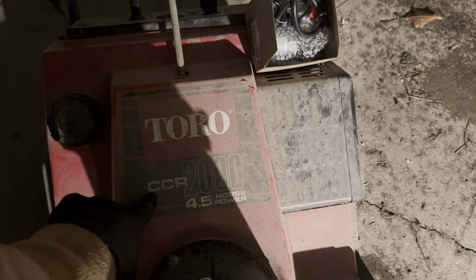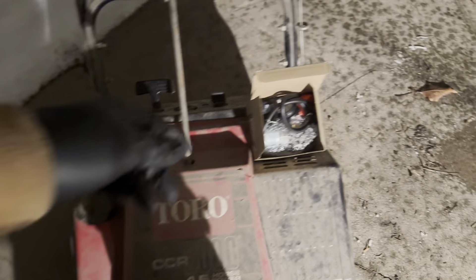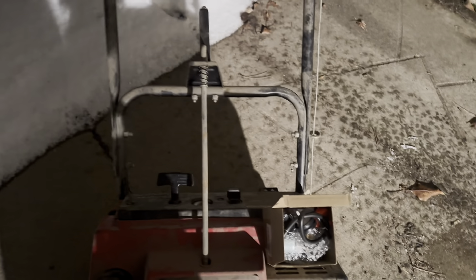Here we have a Toro CCR2000 single stage that's not starting. It's been sitting for several years actually. I tried to clean the carburetor out, but that didn't work, so we went ahead and bought a new one on Amazon. It was 20 bucks and comes with a few other parts. Let's go ahead and install it.